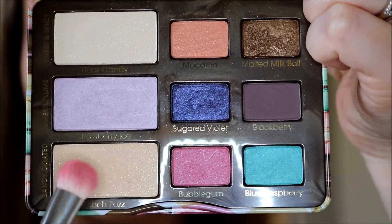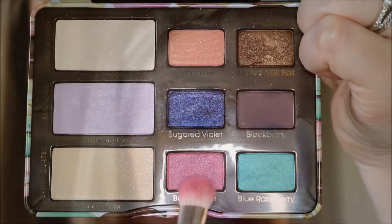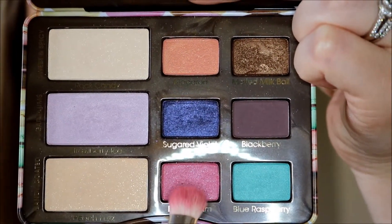I just apply this with a q-tip. So now I'm going to use Peach Fuzz and put that all on the inner corner of my eyelid. I kind of take it out to about the middle half, and now I'm going to take Bubblegum and just use my Elizabeth Mott all-over shader brush to take this in the middle part of my eyelid and out to the outer corner, but it's not too imperative that you do that part.